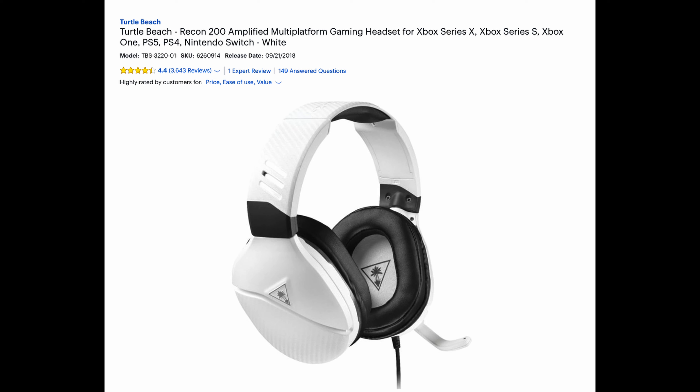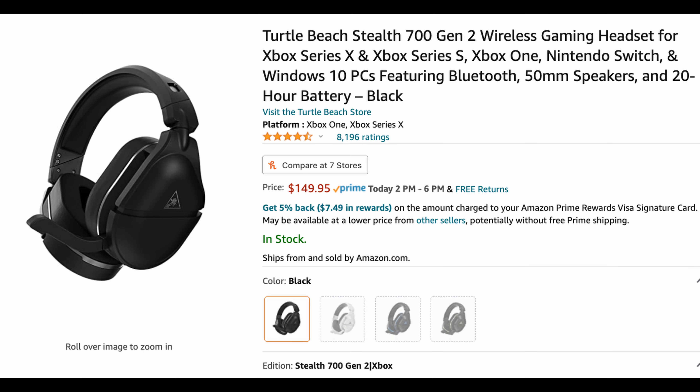What do you think about my new headset? This is the Turtle Beach Recon 200 Gen 2. How does this new headset sound that I got from Turtle Beach? Let me know.